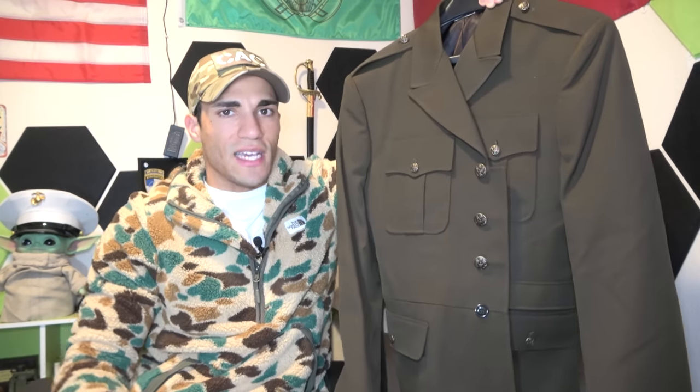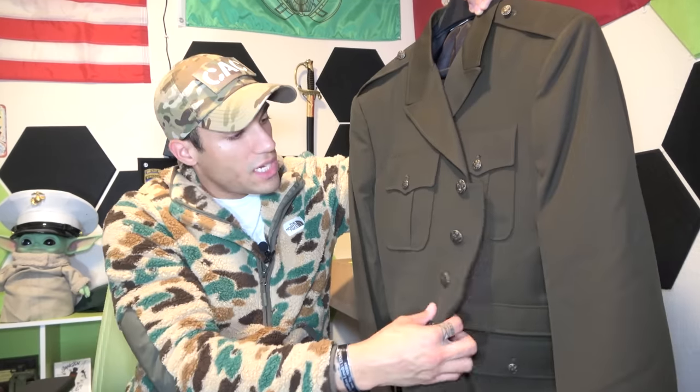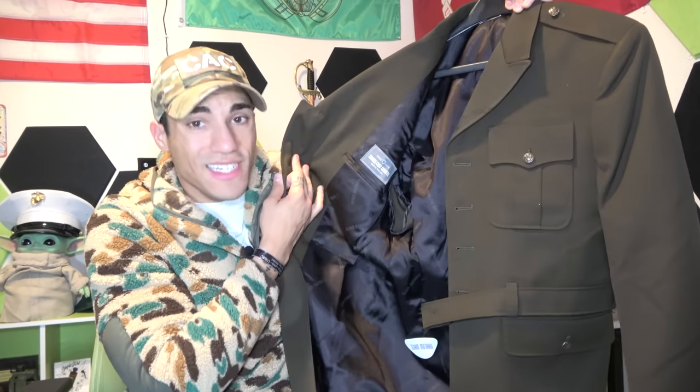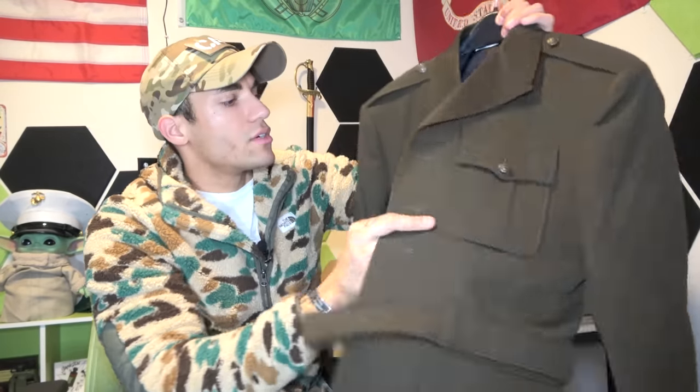Of course, you do need to get it tailored and have everything sewn on. It doesn't seem like this would be as hot as a lot of other uniforms. The inside looks like a pretty nice material as well — pretty easy to put on with that slick lining.